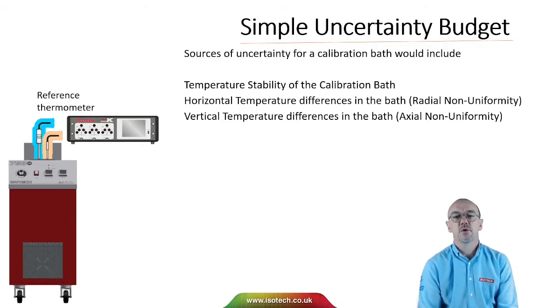For a liquid calibration bath, we would include the temperature stability of the calibration bath, horizontal temperature differences in the bath — that's radial non-uniformity — and vertical temperature differences in the bath, that's axial non-uniformity.